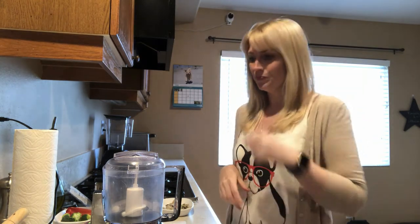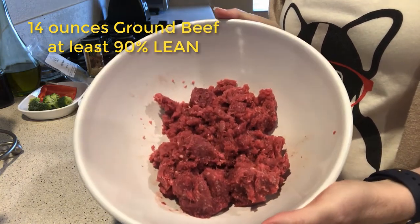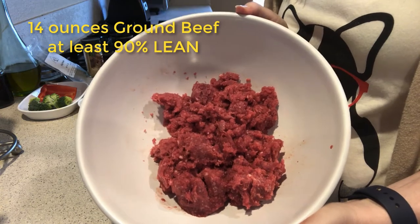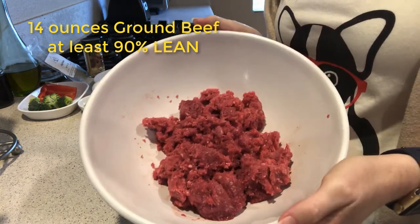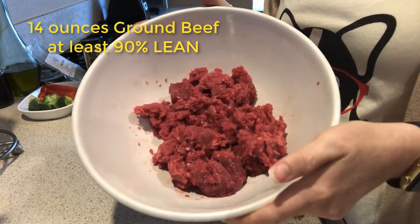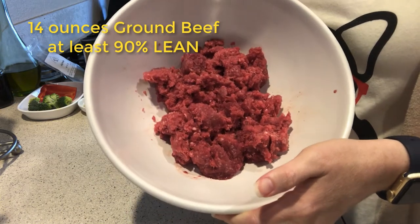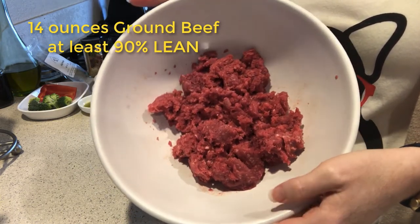So let's get started with this really easy homemade raw food — again, you can also cook this if you're not quite ready to take the plunge into a raw food diet. We're going to start out with 14 ounces of ground beef. We need at least 90% lean ground beef — I have 93% here. We need it to be at least 90% because dogs have a high amino acid requirement, so the leaner the ground beef, the greater the amino acids are going to be in the meat.